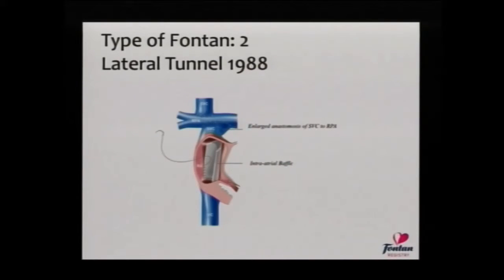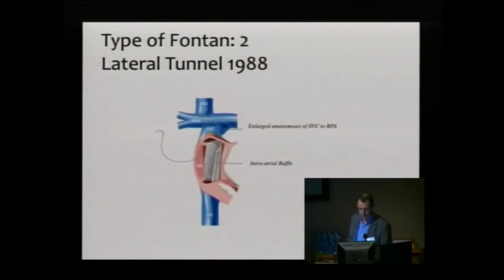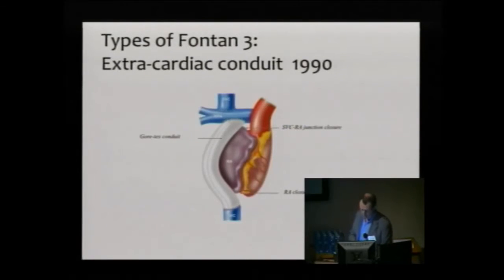The next iteration was the so-called lateral tunnel, where less of the atrium was used to create a pathway — a more direct pathway with less swirling and turbulence. But probably we would view the current iteration, the so-called extracardiac conduit, as the current standard. It can be done much more simply, much faster, and with much less manipulation and surgery of the atrium. That Gore-Tex conduit is a piece of well-designed plastic which is resistant to clot formation and is put in a size sufficient to last the child throughout their adult life.